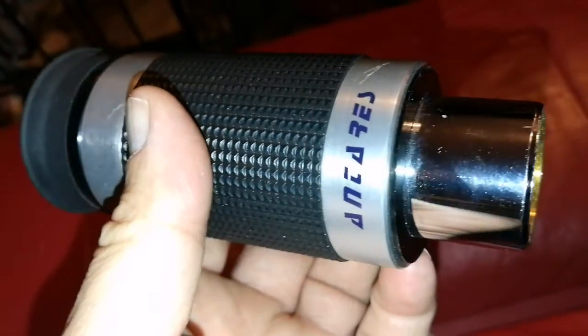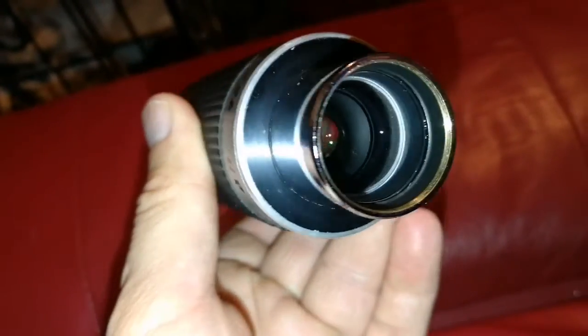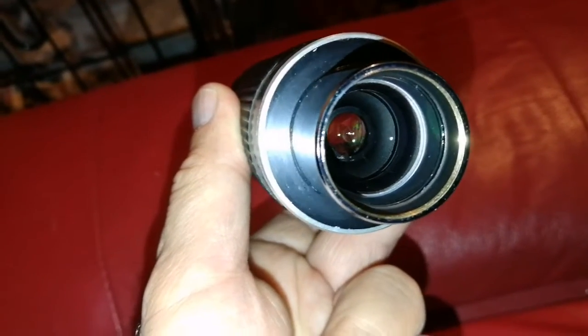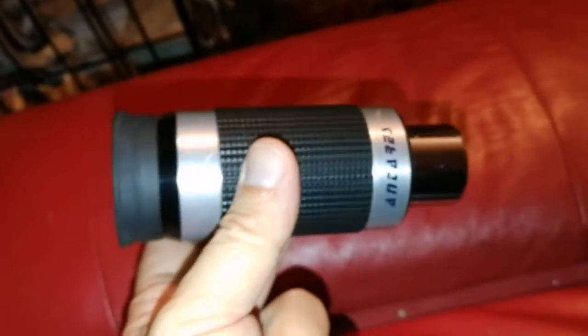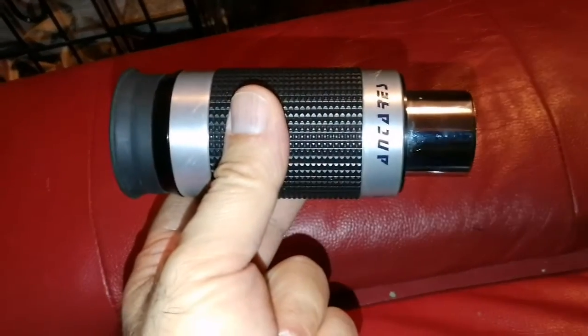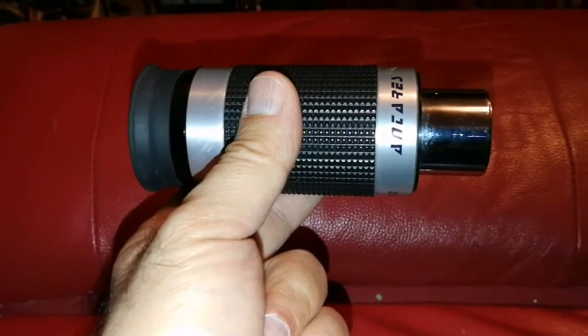In some reviews — I don't know, on Cloudy Nights or Stargazers Lounge — some people were saying there's dust in it. I didn't see any dust, I just cleaned it. And they say that it rattles. I'm checking it — it doesn't rattle at all, the lens is in its place. So none of these problems exist in the one that I have.